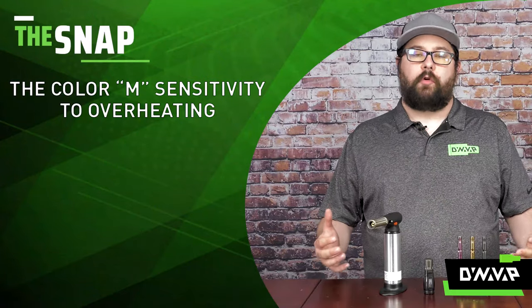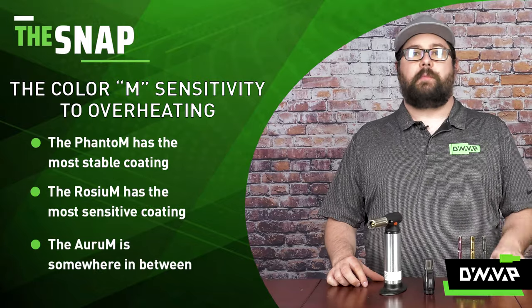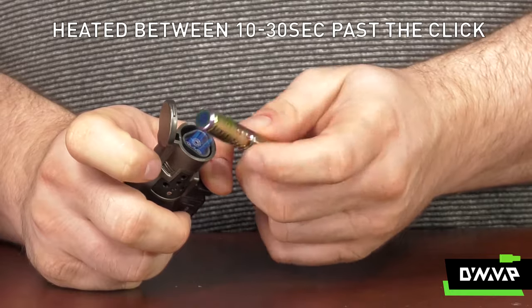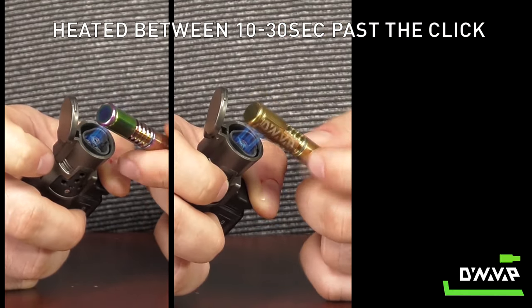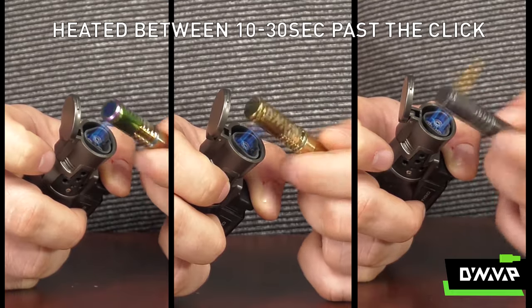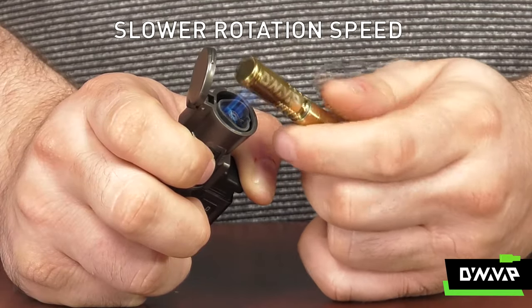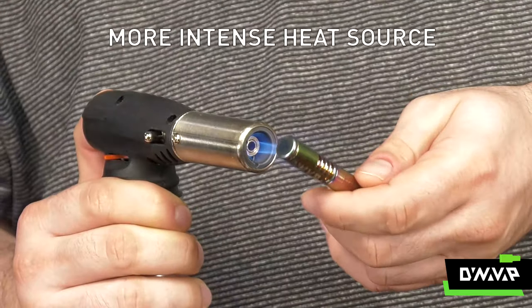When it comes to sensitivity of overheating, the Phantom is going to be by far the most stable and the Rosium the most sensitive to overheating. For each of the three colors, I heated them somewhere between 10 and 30 seconds past the click, to show an extreme example of what can happen to each cap if they are overheated. You may notice the same discoloration effect if you rotate your device slower, heat your device closer to the heat source, or use a more intense heat source.